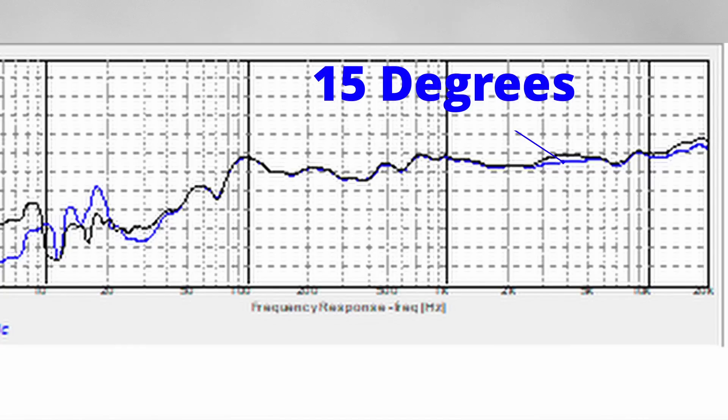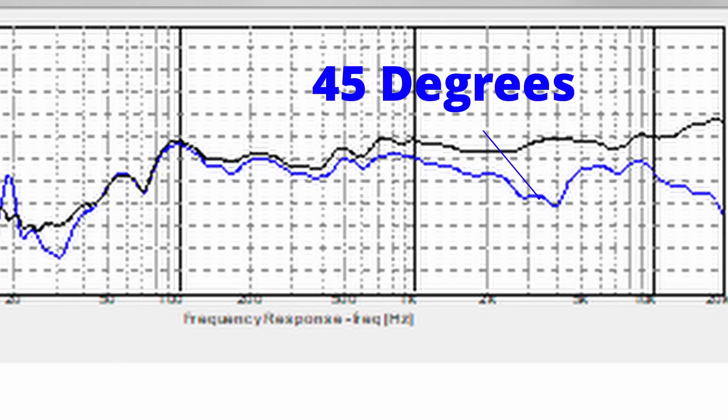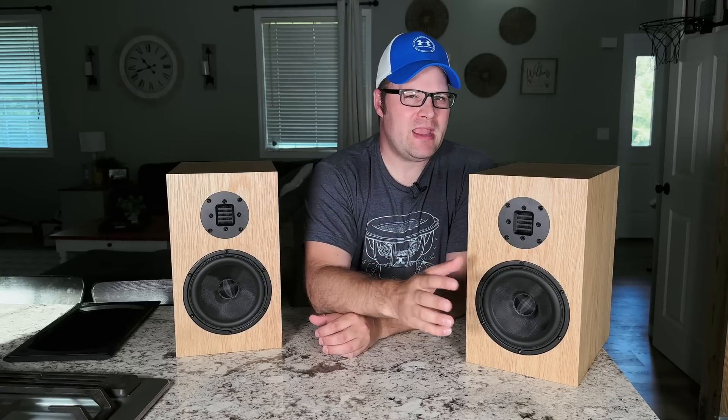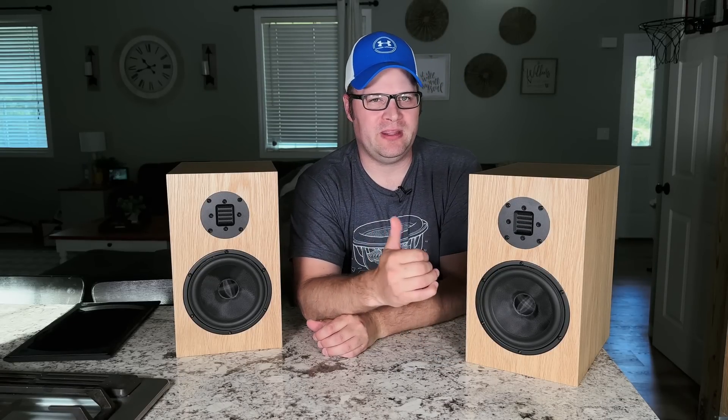The off-axis response holds up pretty well to about plus or minus 30 degrees. Once you go past the 30-degree mark we start seeing some abnormalities in the frequency response, and by 45 degrees we have a pretty big dip that appears to be happening right around the crossover frequency. That suggests they crossed over the six-and-a-half inch woofer a little bit later than they probably should have.